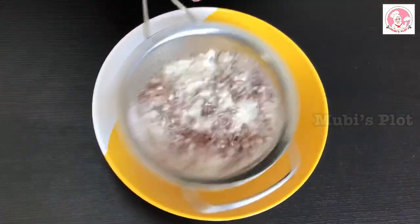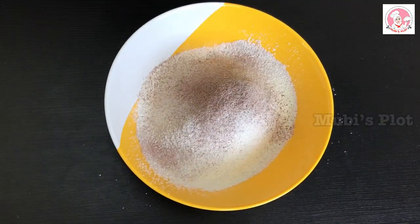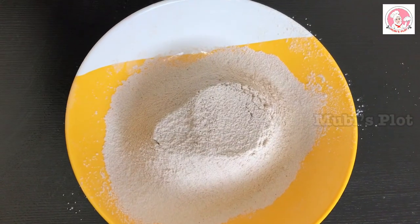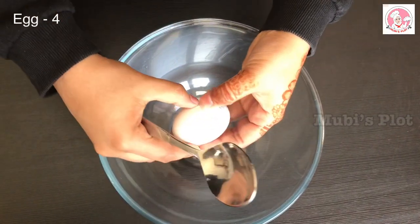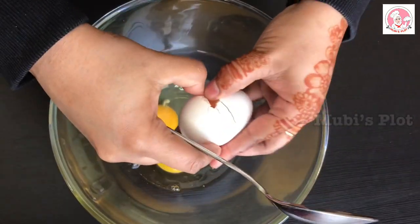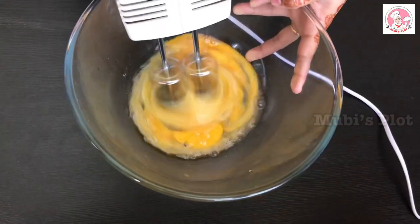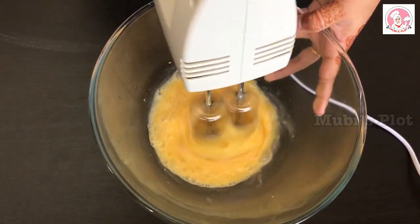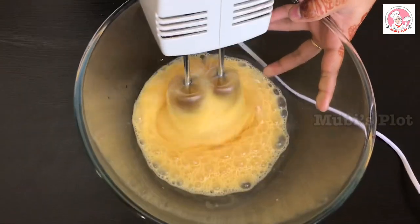Mix the cocoa powder and dry ingredients together for 2 to 3 minutes. Add 4 eggs and mix. Add 1 teaspoon of vanilla essence. Add the eggs at room temperature.